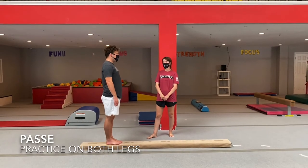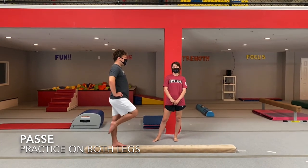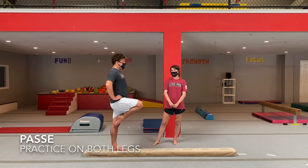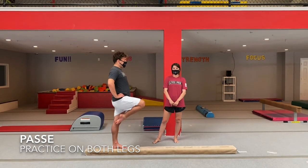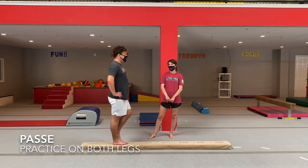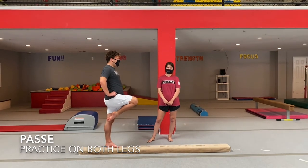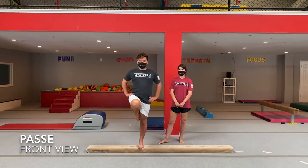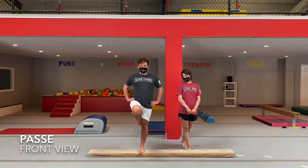Now we're going to do our passé. Put your hands on your hips and stand on one leg — make sure that leg is nice and straight — and bring one leg up so it is straight out in front of you, with your toe pointed to the side of your knee. Go back and forth from both legs, count three to five seconds on each leg, and practice both legs three times each. This is a front view of what the passé looks like — see how that knee is nice and pointed in front of you, and your standing leg is nice and straight.